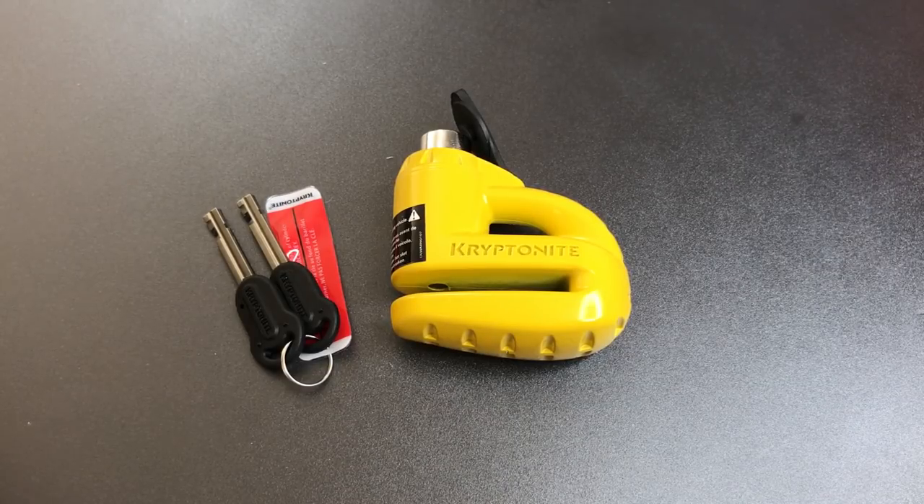In any case, that's all I have for you on this Kryptonite Keeper disk lock. If you have any questions or comments about this, please put them below. If you like this video and would like to see more like it, please subscribe. And as always, have a nice day.